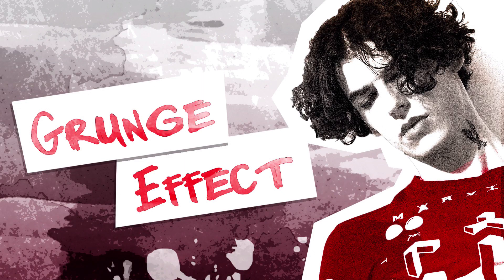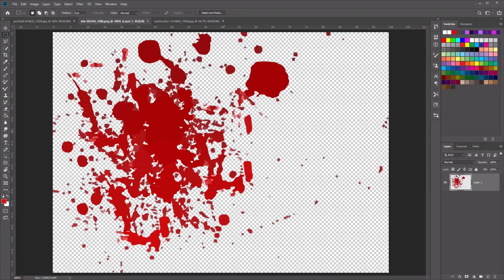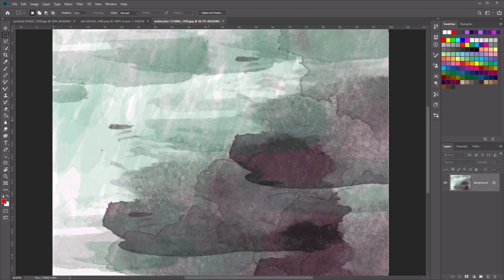Hi everyone, and welcome to how to create a grunge photo effect in Adobe Photoshop. Before we begin with the tutorial, you'll need to download these three assets: the photo, the ink splash, and the watercolor image. You'll find links to download each of these images in the description below.